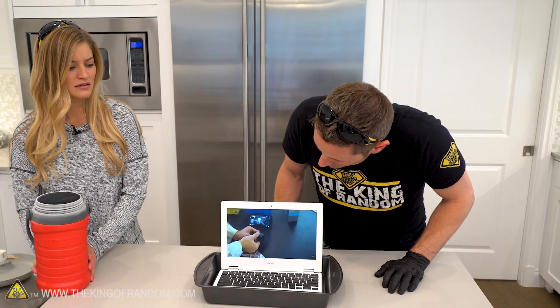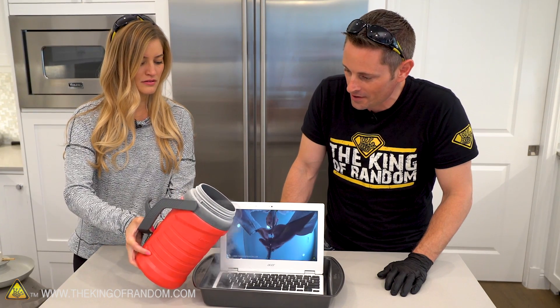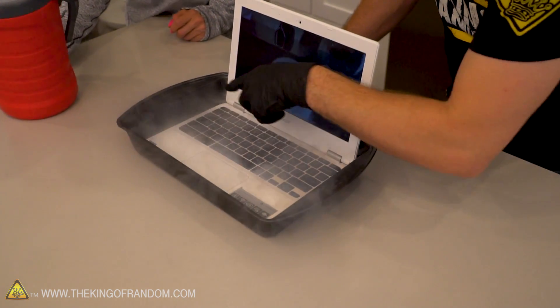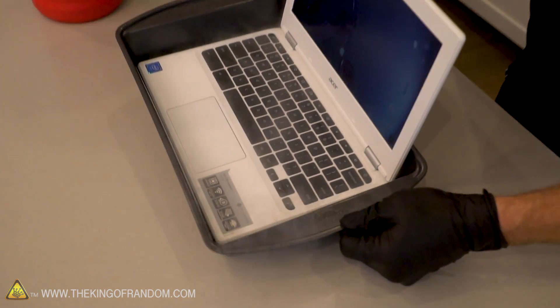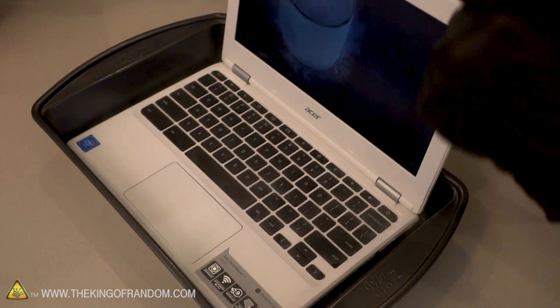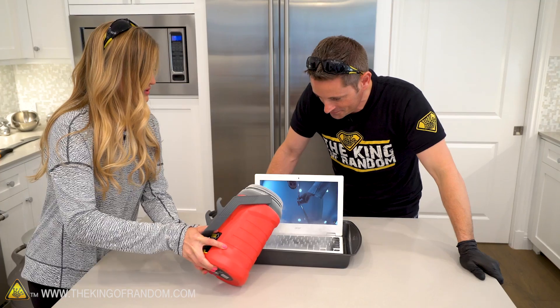I don't have my gloves on — is that bad? I don't think you need gloves, you're good. Should I just pour right in the middle? Nicely done. What we see immediately is all the nitrogen skittling across, collected in the bottom, and it's boiling off while at the same time cooling everything down. Is the video still playing? Yeah, looks like it is. Let's go ahead and add some more.